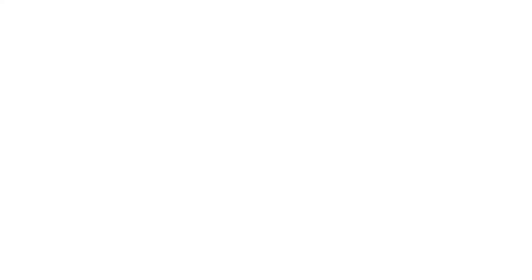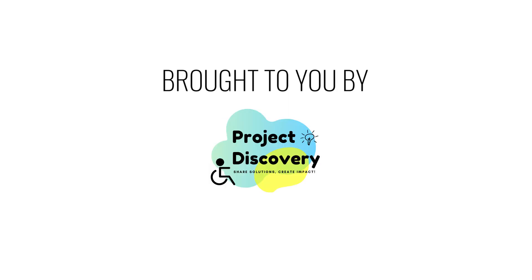Break Free Solutions, brought to you by EILabs and Project Discovery.